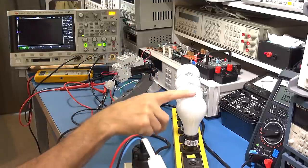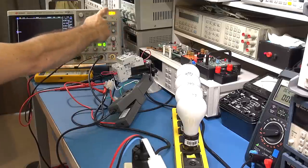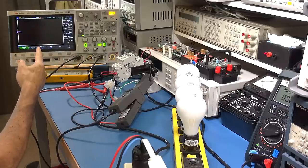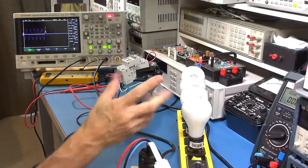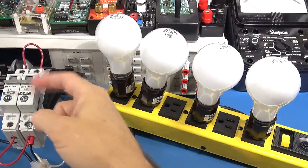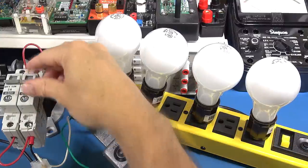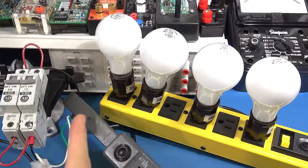I'll switch off the globes, switch on or arm the half-amp breaker so it's in the on position, then flick on the lights to get that sudden inrush which should trip the breaker. Bang — it fired and tripped. After adjusting the scope trigger, we've got our first trip captured. I'll also show you how quickly the instantaneous trip happens close-up: the switch is armed, then bang — you can see it instantly goes down. I'll do it once more — bang, instantly down. That's the instantaneous trip being activated by the solenoid plunger.